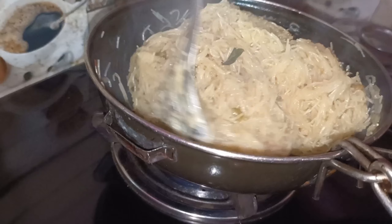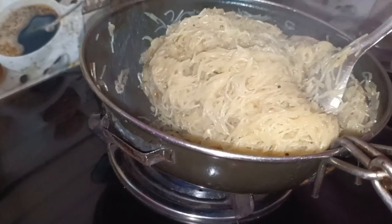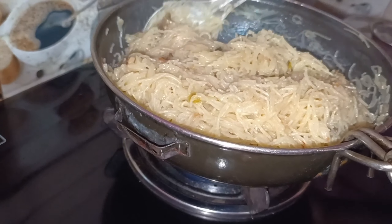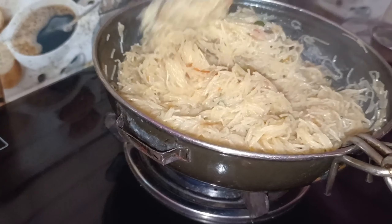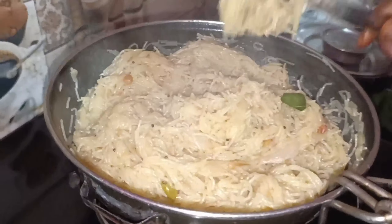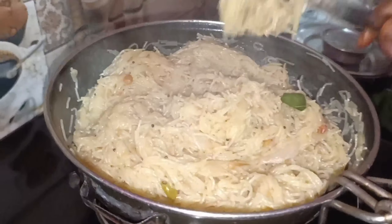Peel it all the way and put it in the water. We will put it in the water this way.